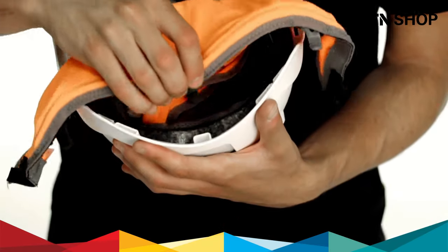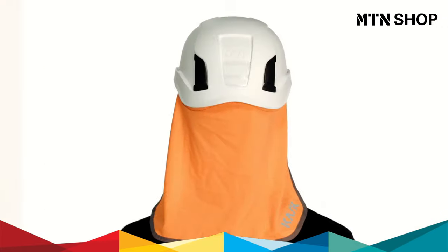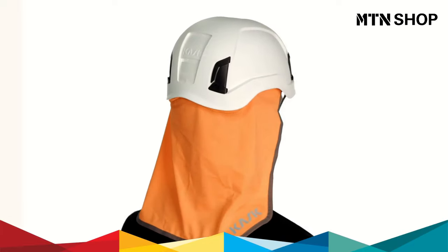It is also possible to mount a neck shade for the protection of the neck and ears from harmful UV exposure.